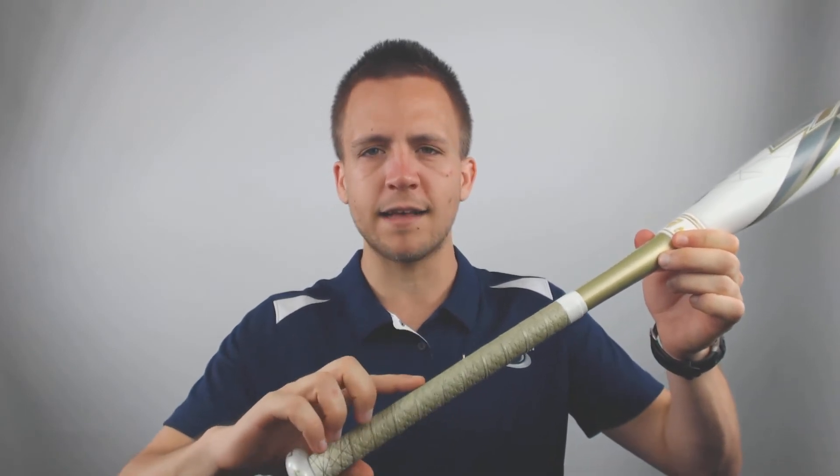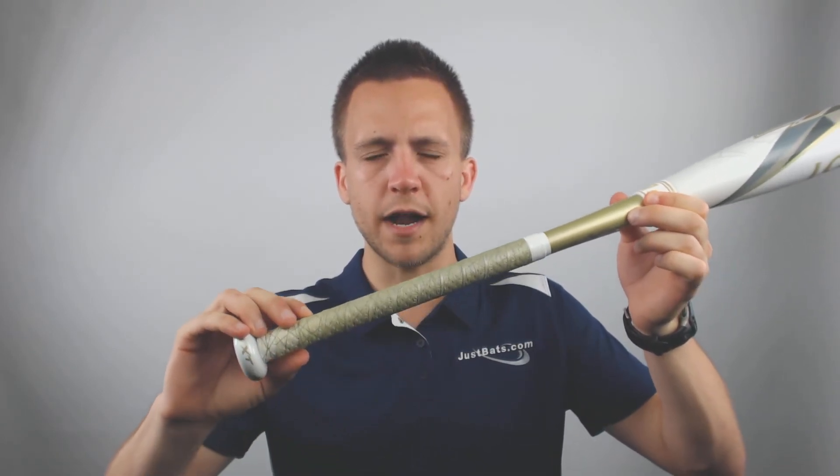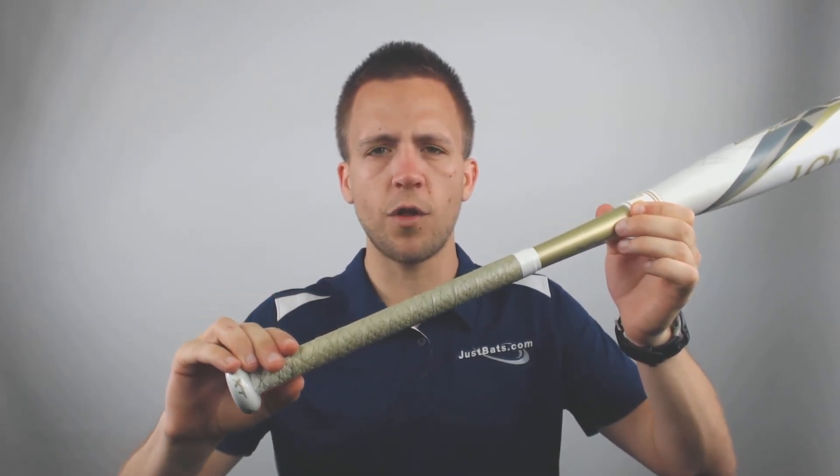Furthermore, this bat is going to be hot right out of the wrapper and will require minimal to no break-in period at all before you receive peak performance off the barrel. It's also got an LS Pro grip to provide optimal comfort and control at the plate.